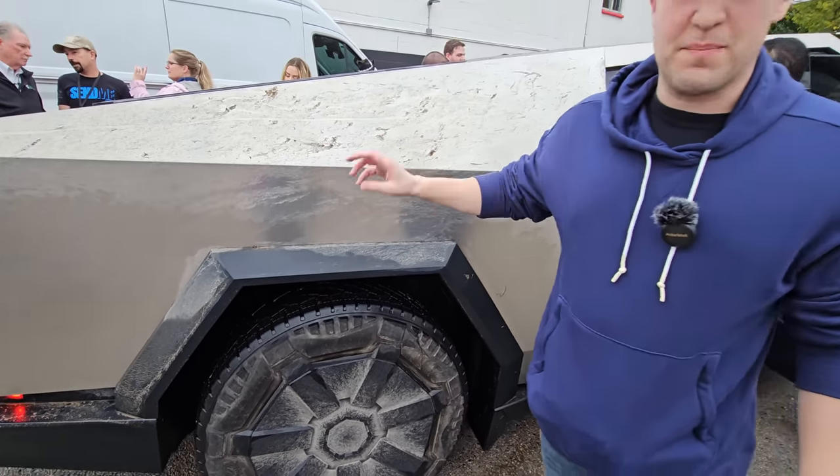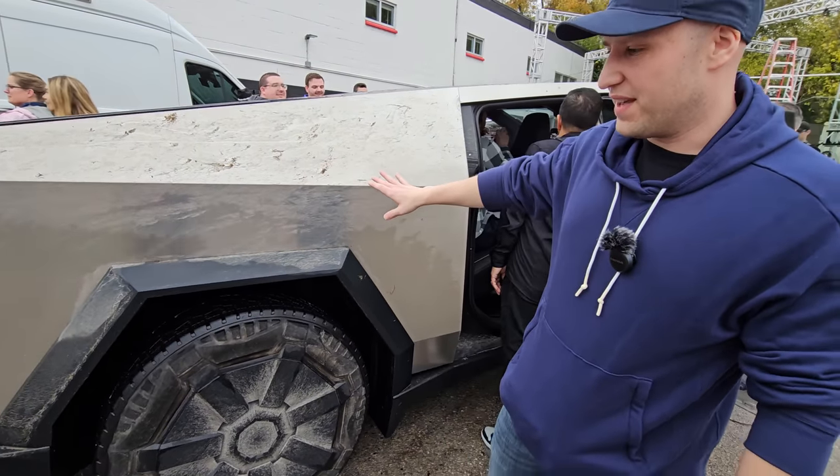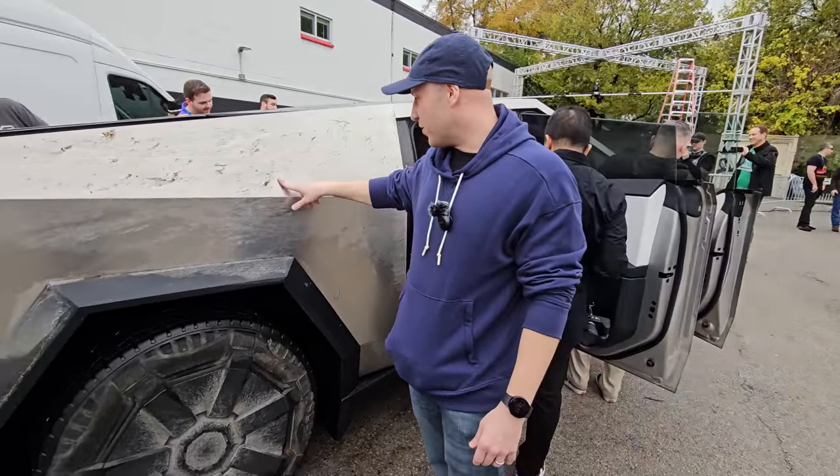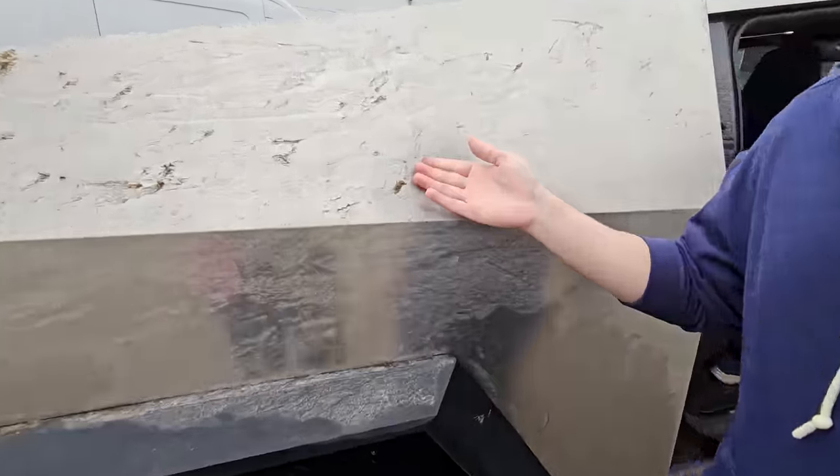The Cybertruck is getting decently dirty here — mine will be much dirtier. It feels really cool to finally touch a Cybertruck; I've never been this close to one, and this is the final production version.